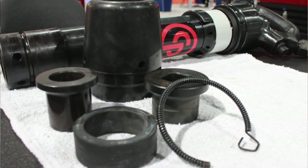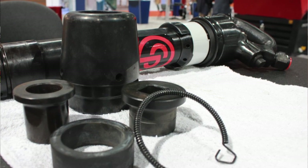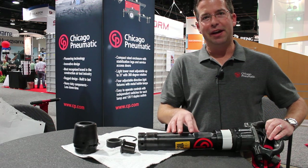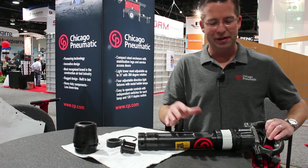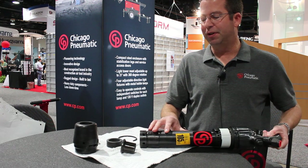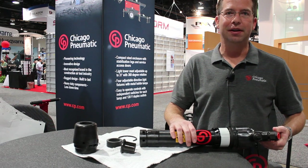Another safety feature is reflective tape. This unit is dark in color and is often used at night on freeway bridge decks, so we want to make sure the tool can be found at night and the operator is protected and visible on the job site. We offer this version in three different sizes — six, eight, and eleven inch — in both pistol grip and D-handle, depending on operator preference.